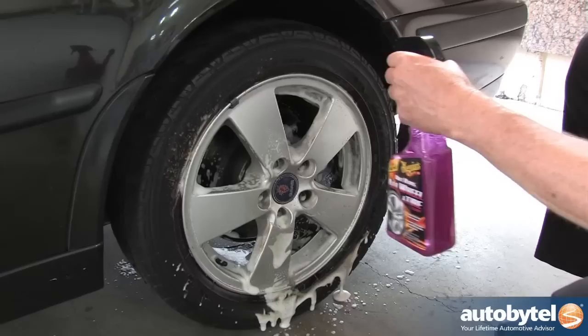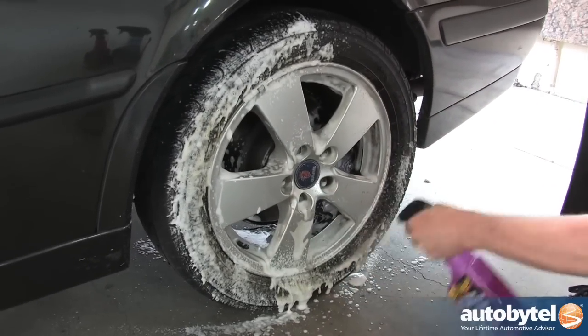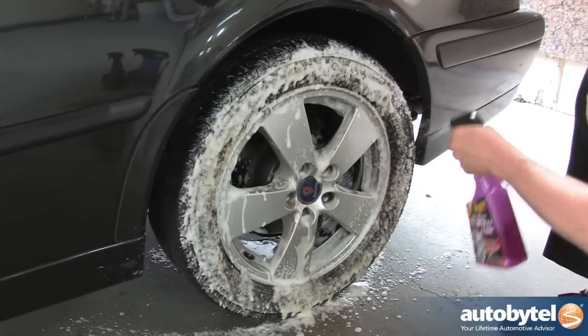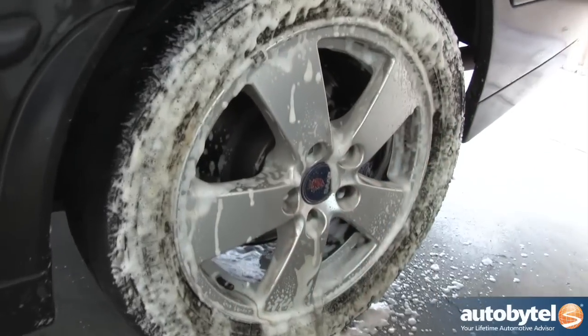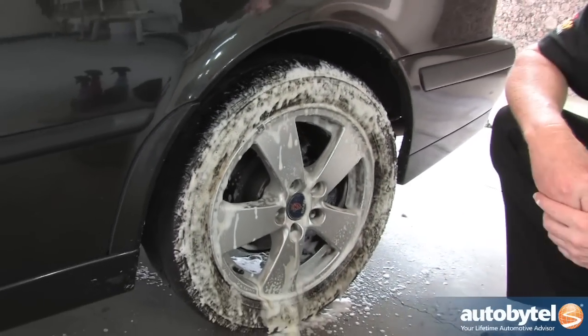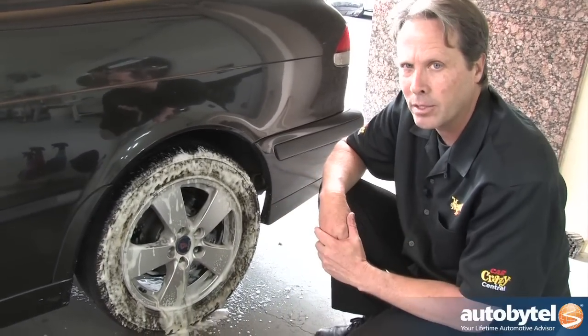We're going to spray this tire as well to ensure it becomes clean. As you can see, that browning already coming off is old tire dressing, dirt, and grime. That's really important to make the new tire dressing that you're going to apply stick well, last longer, and not sling up the side of your car.